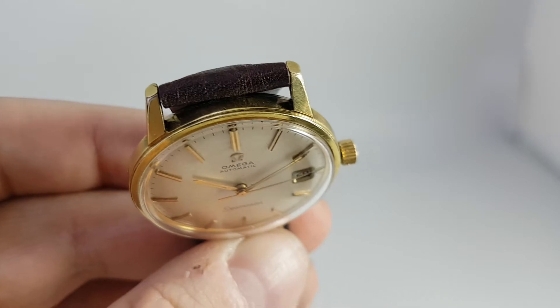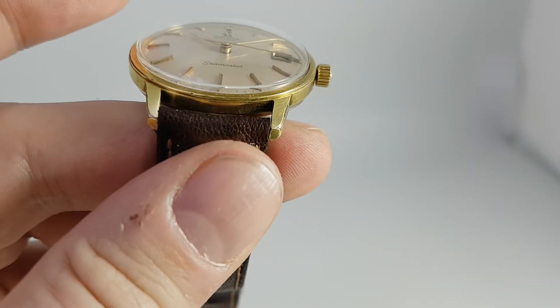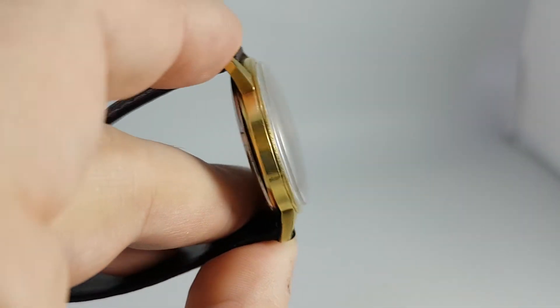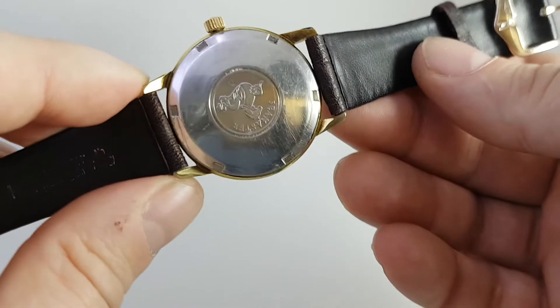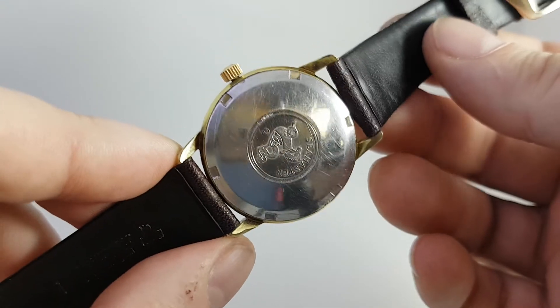The case on this is 40 microns gold plated, so you've got very small amounts of wear on the lugs but otherwise it's very good. Normally you'd be thinking 20 microns, 10 in some cases, and some modern watches are 5 or 8 microns. So 40 microns is very good.